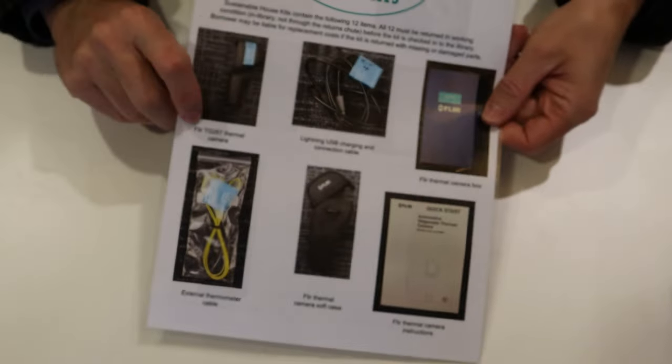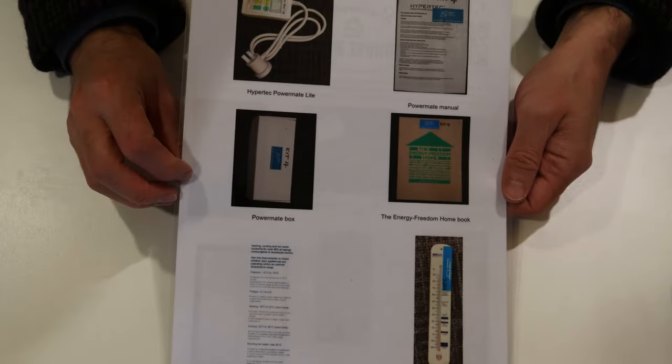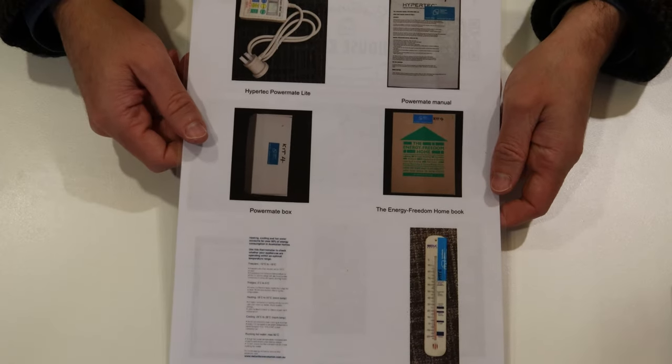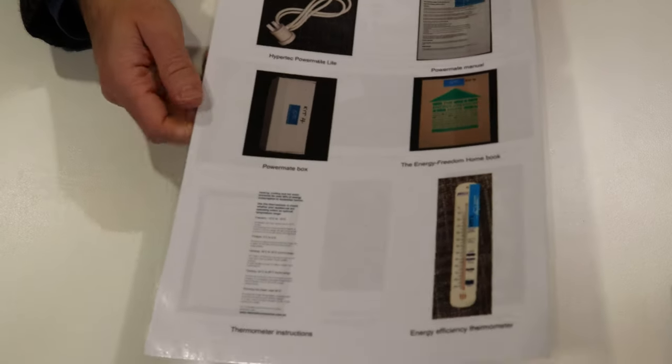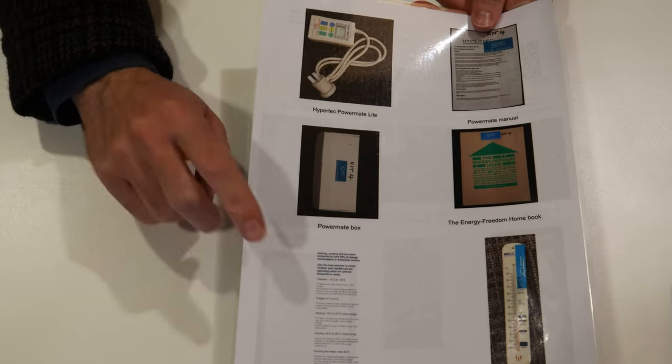So those are the main four items in the kit. You'll also find a laminated sheet with pictures detailing all the different items in the kit. When returning the kit, make sure all items are in the bag so we can get it on to the next person, and return it at the library desk — not through the return chutes — as we need to check that all items are there.